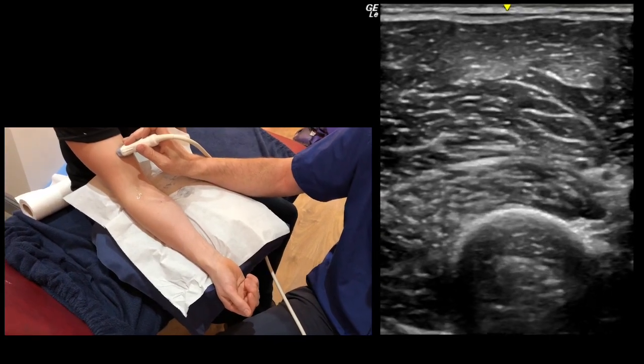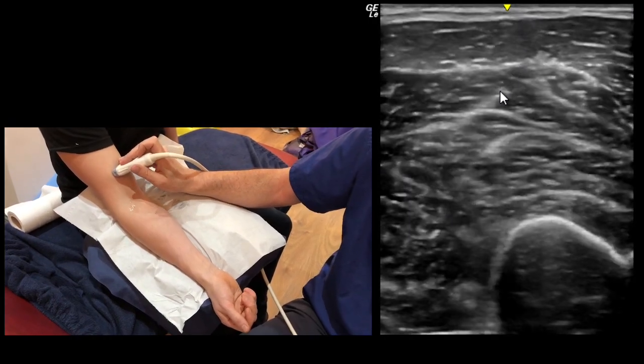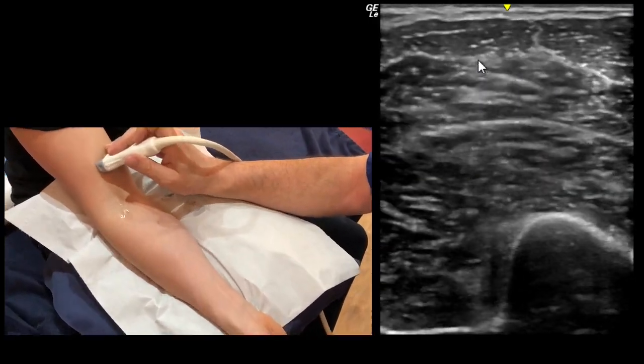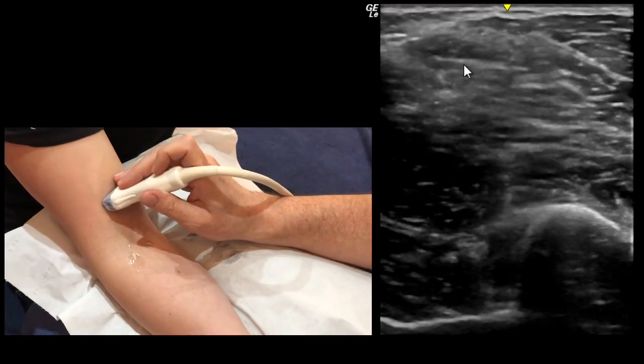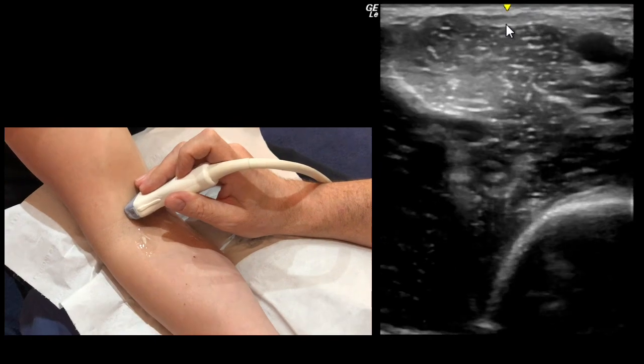A short axis view of the distal biceps. We're looking at the biceps muscle here, coming down as it forms a tendon. The tendon forms an aponeurosis that forms up in the middle of the muscle and coalesces at the top of the image here.